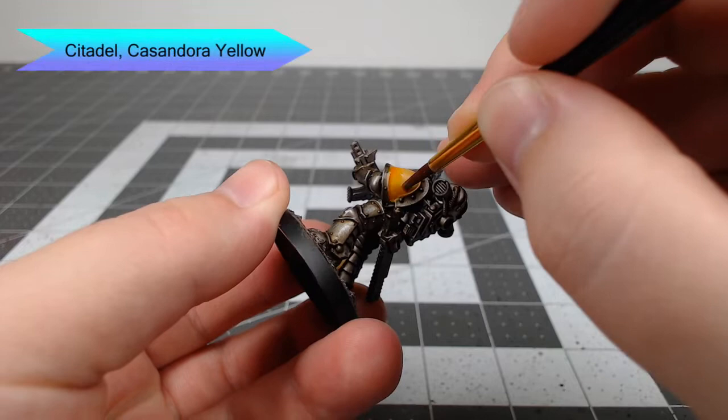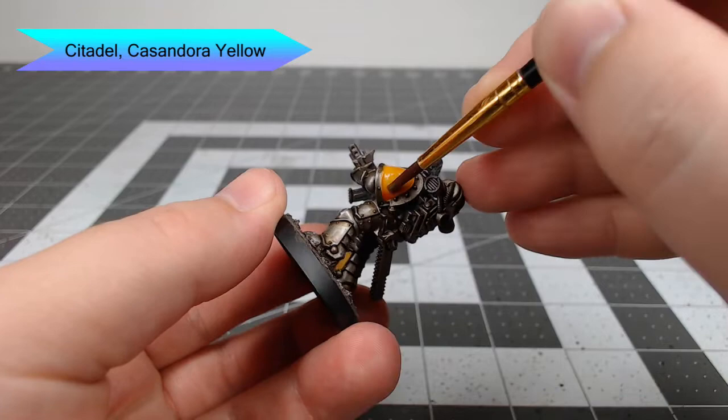Once that base color is in place, we're gonna take Casandora Yellow and wash this all over the shoulder pad and any other armor panels that we painted with the yellow color. Just be careful not to get this wash on any of the metal panels around the yellow.